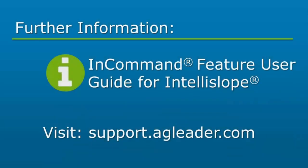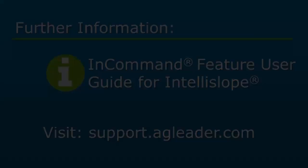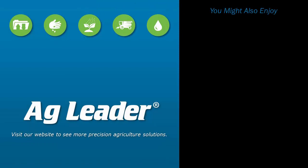For more information regarding other IntelliSlope functions, please refer to the IntelliSlope Feature User Guide on the AgLeader Knowledge Base. If you'd like to see more short tutorials from AgLeader, please subscribe to our channel. Thank you.